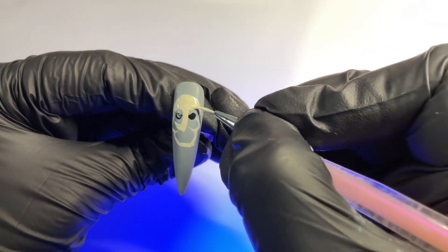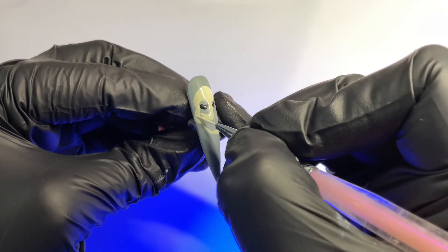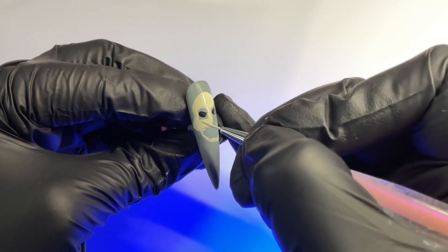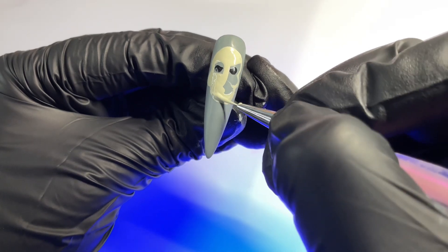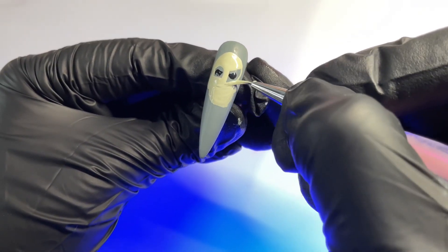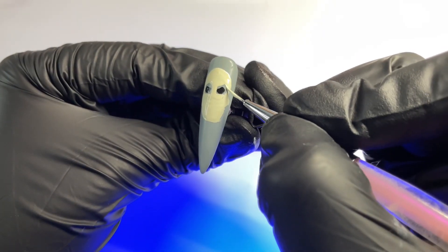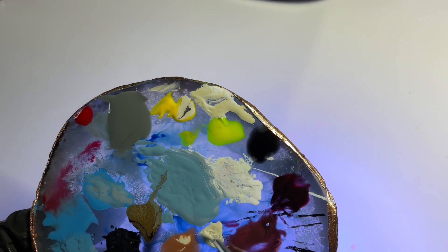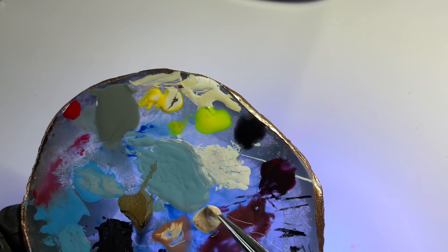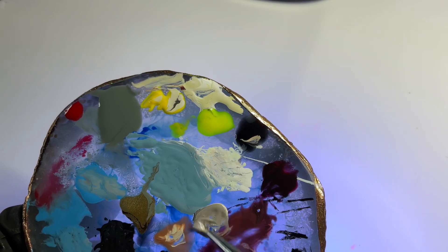For this, I mixed the white liner gel with a little bit of yellow, but I also have a beige gel polish called Silky Cat from Madam Glam that's always been my go-to for these types of base colors. We're going to fill that in, leaving a small gap around the eyes. Then mixing that same base color with some brown — we're going to be using a lot of brown for this particular character. I had to add a little bit of black because we're creating a shadow around the eyes.